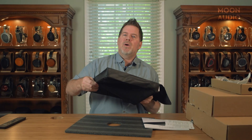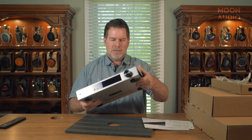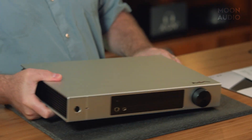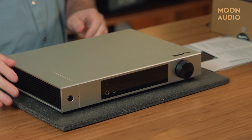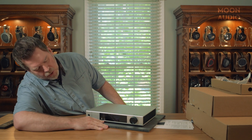You know, all the protection you can put in these — the way companies are shipping these days, you can't have enough. I like that they overdo it. The unit looks very similar to the old unit, but there are some changes.